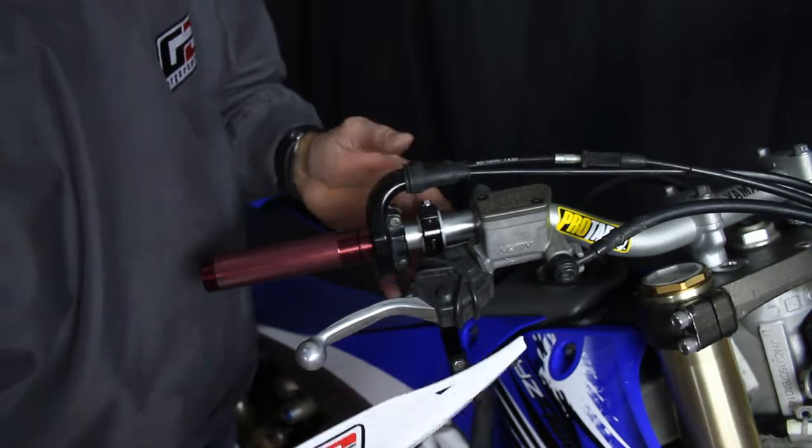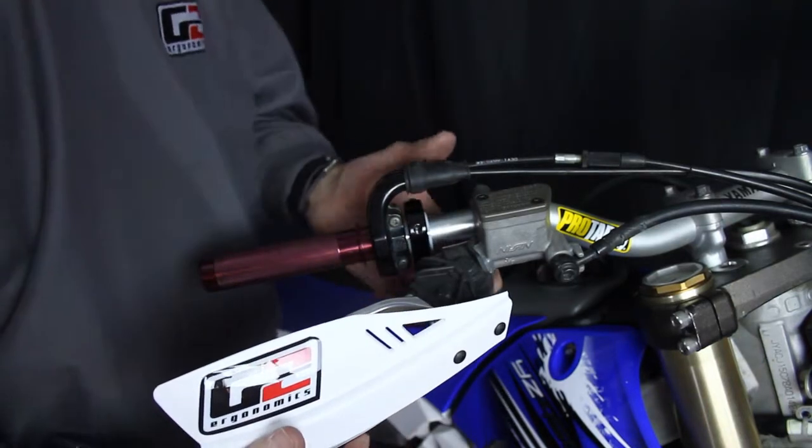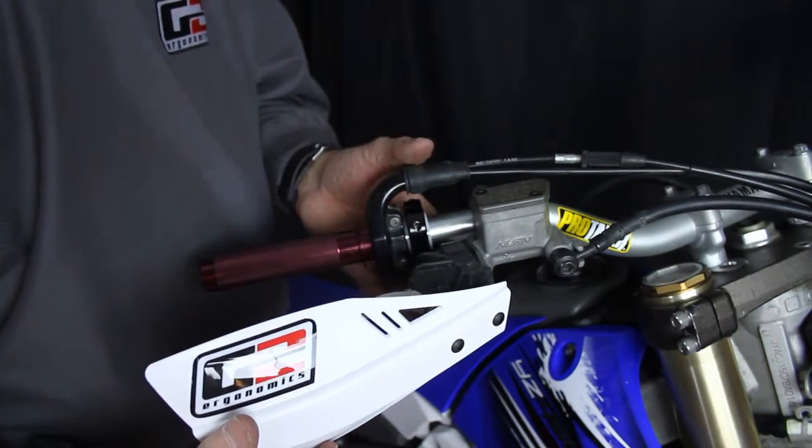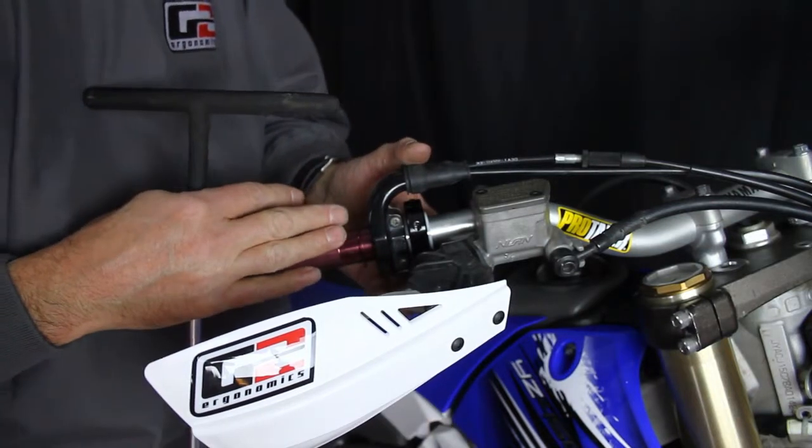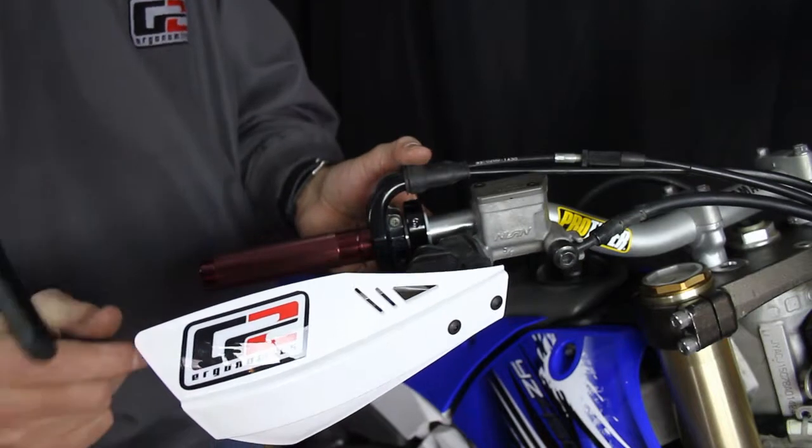Now where this goes — it goes up against the throttle housing. The reason for this is you want it where it's more outward. On the throttle side it takes more space because the throttle housing is there.